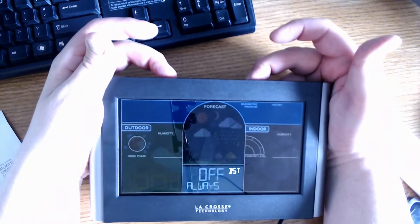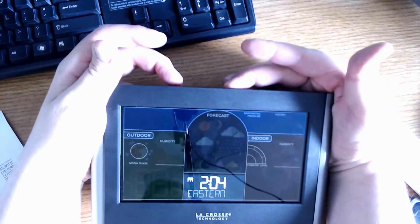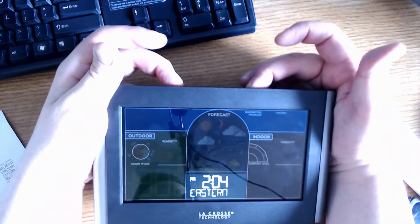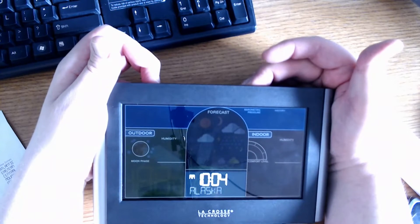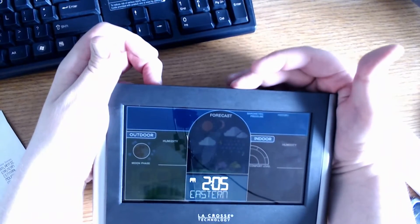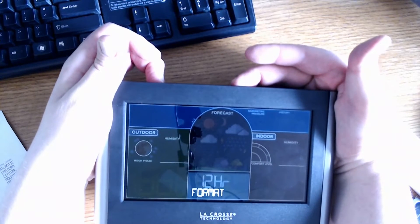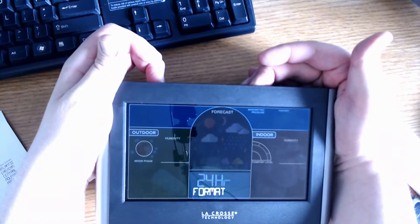The next option is DST — daylight savings time. I'm just going to keep it on automatic. There are seven different time zones to choose from: all six time zones of the United States, and it also includes the Atlantic time zone for folks in the New Brunswick and Nova Scotia area. There's also an option for 12 and 24 hour format; I am going to stick with the 12 hour format.